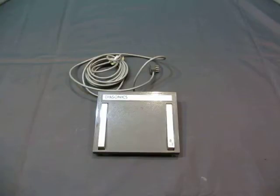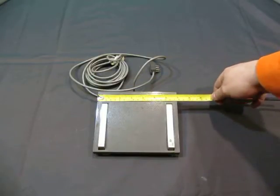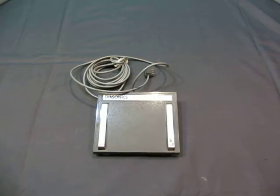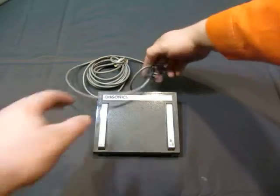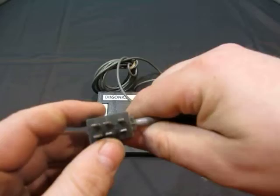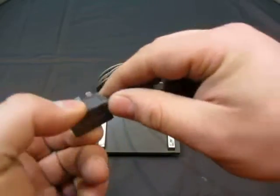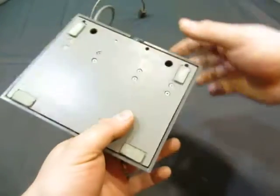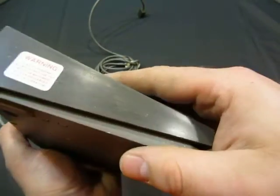Up for auction we have a Diasonics foot pedal. It is fairly large, almost seven inches by five and a half inches. The end on it looks like this — it's a six prong end. It's a long cord, but there's no other information.